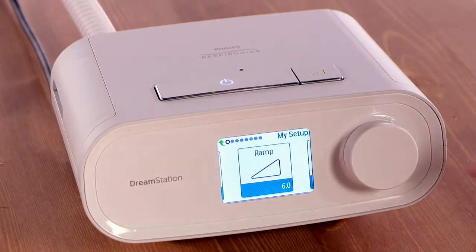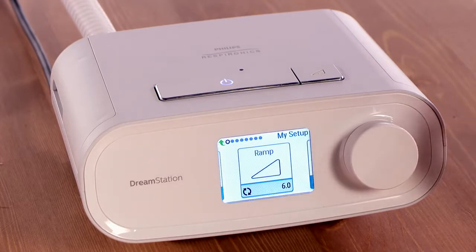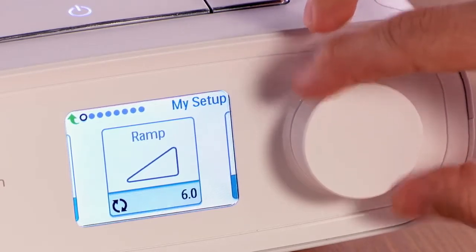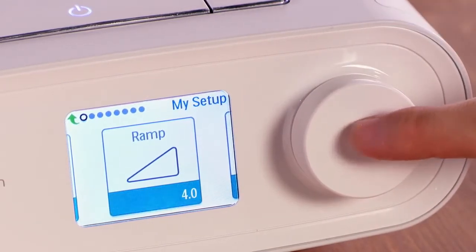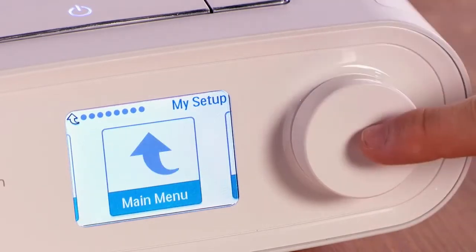Press down on the dial to select the ramp symbol. If you don't see the symbol, ramp is not enabled on your device. Turn the control dial to increase or decrease the ramp start pressure in 0.5 cm increments. Push the control dial to save the change. During your next therapy session, you will see the new starting pressure when you press ramp.